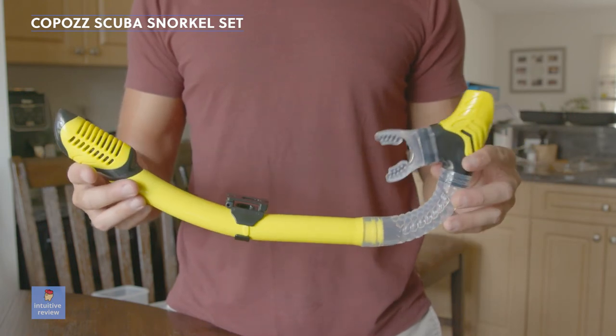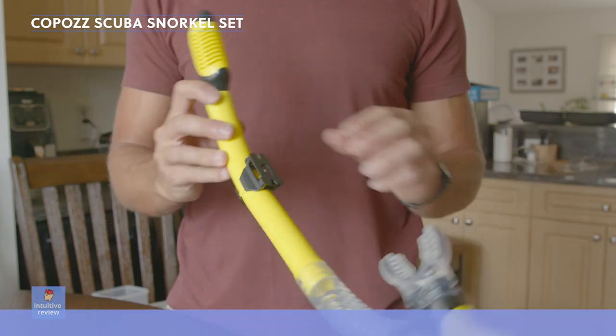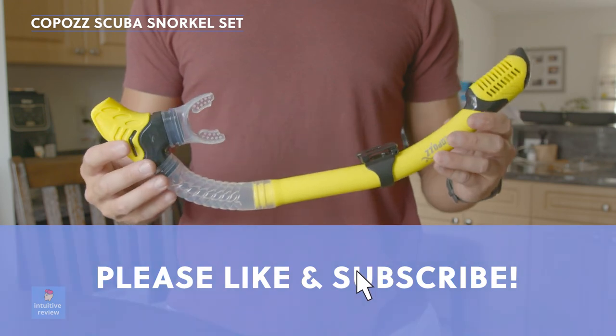You can buy any of these products through the links in the description below. I'd appreciate it if you liked this video and subscribed to my channel to help support. Thanks for watching, guys.